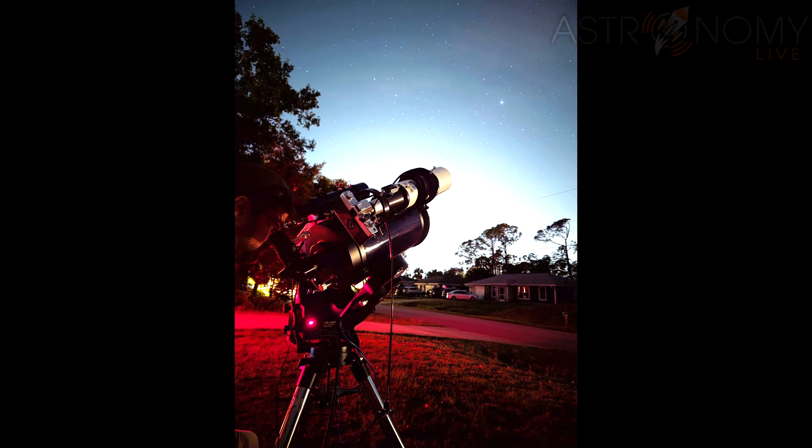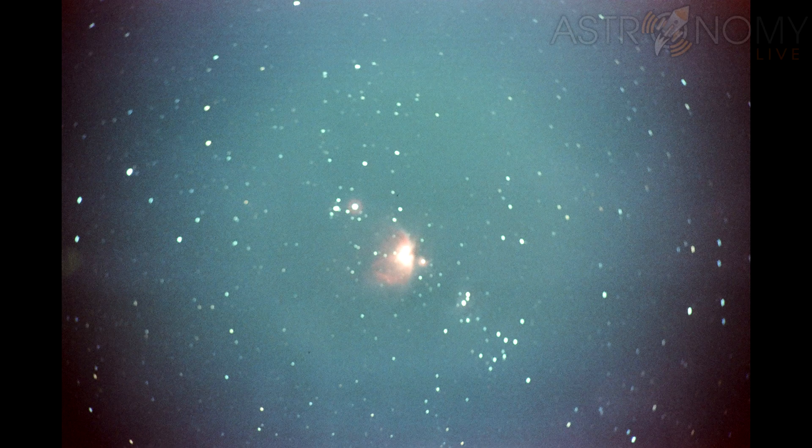So for the first roll, I focused on the moon, but I found that the focus came out quite blurry. On this first roll, you can also see the effect of light leaking causing a red blotch and streak across the film.